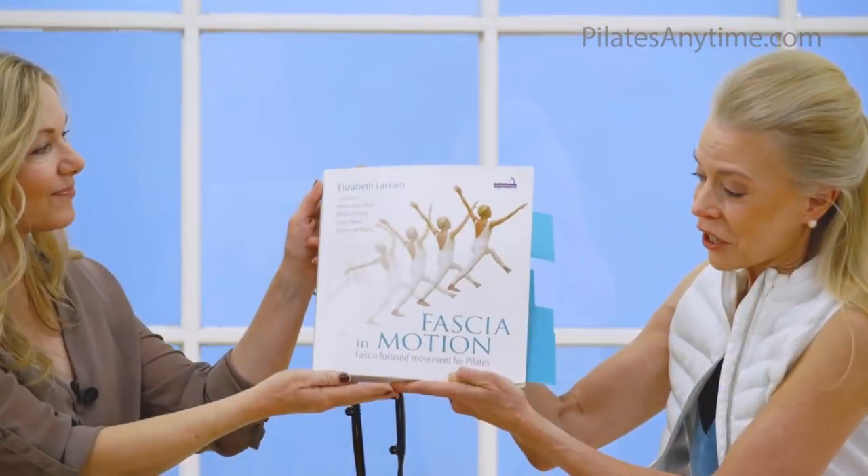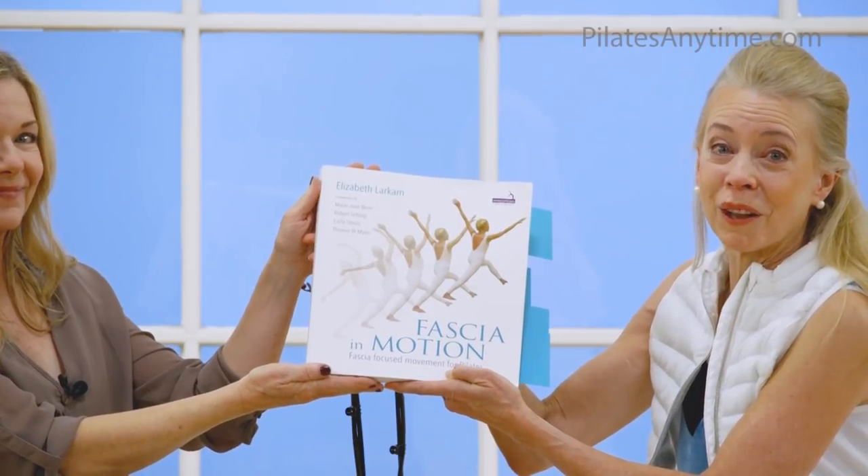Hi, Elizabeth Larcom. Thank you for being here, and I would like to send my gratitude to you — and I think everyone will agree — for writing this amazing book and providing our industry with this collection of your education, your expertise, and wisdom. Can you share the cover of your book? It's Fascia in Motion, Fascia-Focused Movement for Pilates.